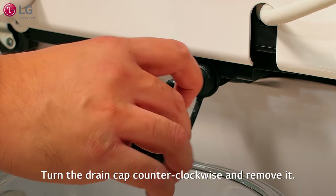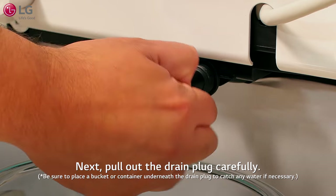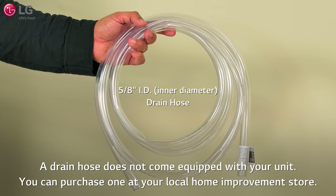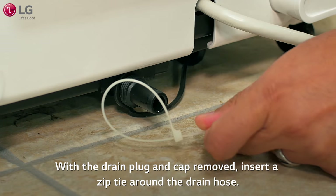Turn the drain cap counterclockwise and remove it. Next, pull out the drain plug carefully. A drain hose does not come equipped with your unit; you can purchase one at your local home improvement store.